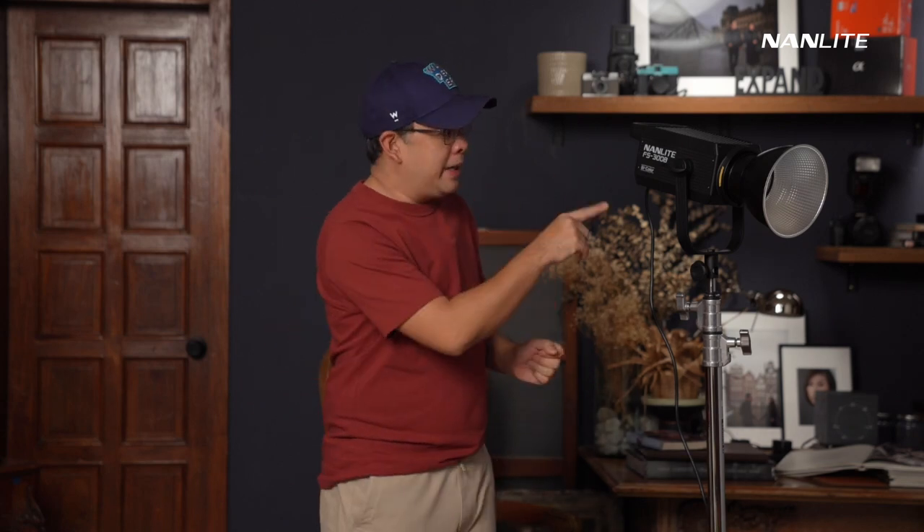Just to give you a brief background: I do love all these Nanlite lights. The Forza 60B is my favorite go-to light that I use every time I'm on location, especially when shooting after sunset, because I love the ability to change the color temperature to match that of my existing ambient light.